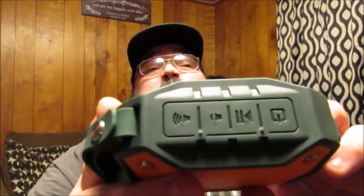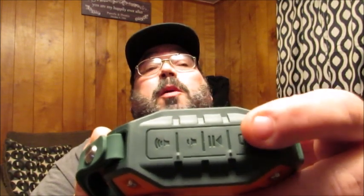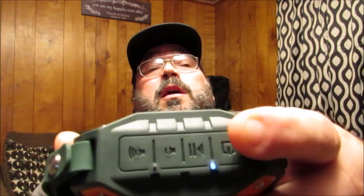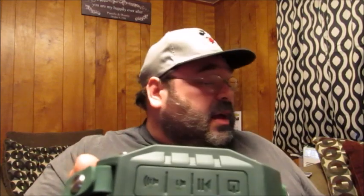Pretty much all your controls are going to be on the top. When you push and hold this button here — which is the power button — you're going to get an auditory response saying it's on, and you can see the little indicator light. I had it connected to my cell phone and you can see it joined back onto there.